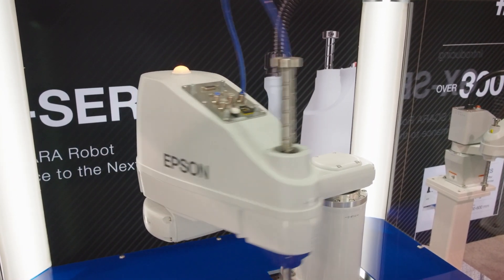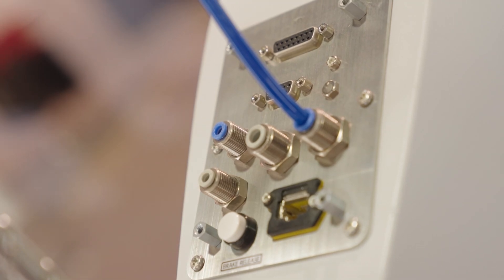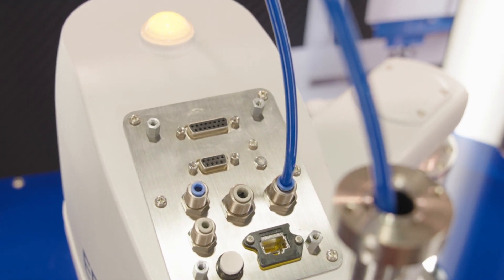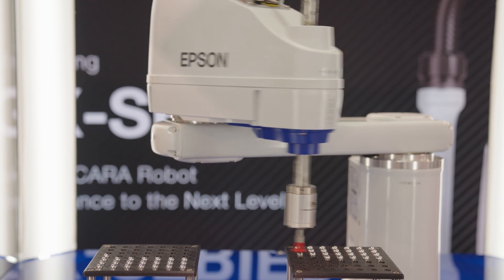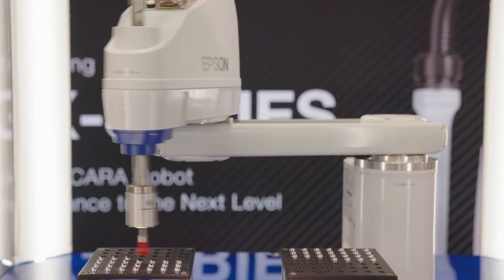On the GX8, we have through-arm air connections consisting of two 4 millimeter lines and two 6 millimeter lines. There is also a 15-pin D-sub connector and a 9-pin connector as well to supplement the robot. Standard I/O is 24 inputs and 16 outputs with optional expansion boards available. With batteryless encoder motors, you no longer need to worry about batteries needing replacement during inopportune times during production.